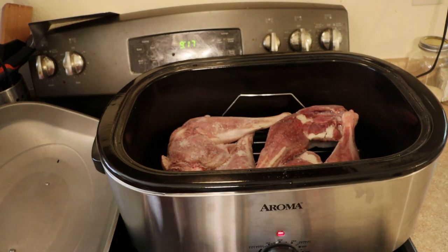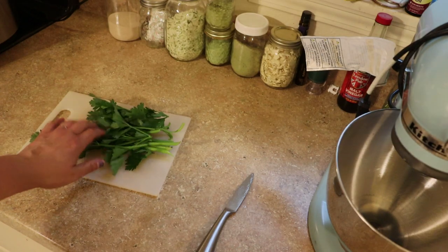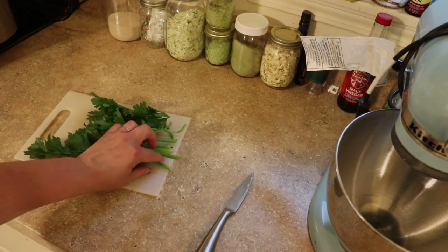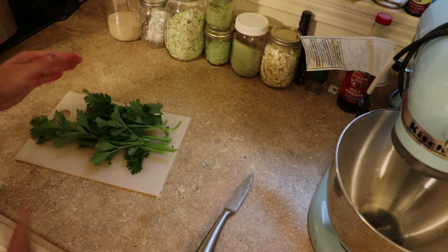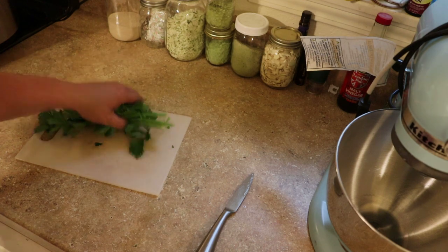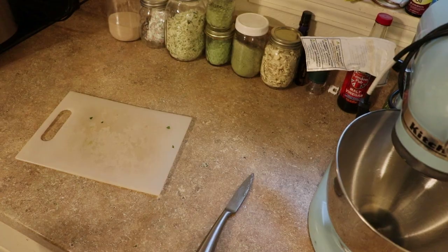I'm just going to put the lid on this and let it warm up for a few minutes. I harvested the celery this morning from the garden — it's a little small, but that's okay. It tastes like celery and it'll do what we need it to do. So I just gave that a rough chop, chopped it right in half, and I'm going to toss it straight into the pot.